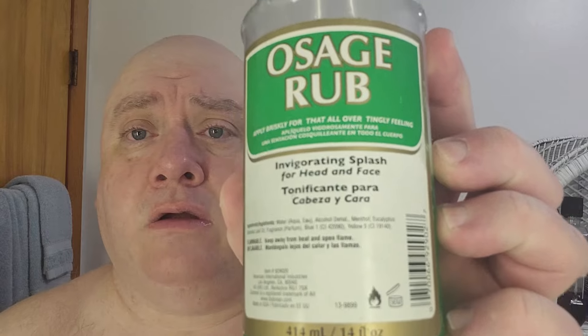We finished it off with another old favorite of mine — Pinaud Clubman's Osage Rub. Let me shake it up some more. It's real heavy-duty menthol — and when you add water, it gets even stronger.